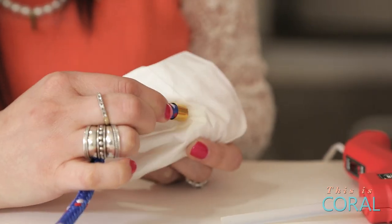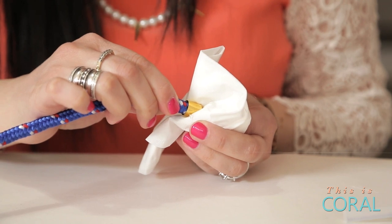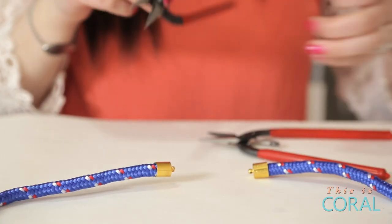Using your glue gun, glue one rope cap onto each end of your rope. Hold the cap with a paper towel or tissue to avoid burning your finger when the metal gets hot.